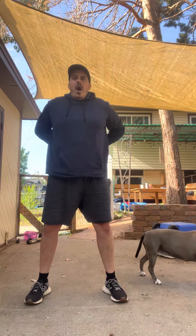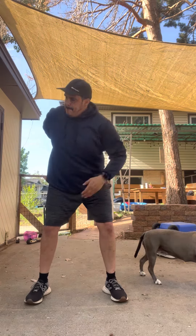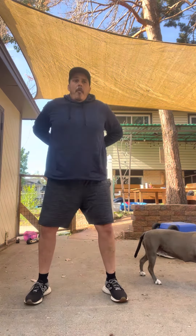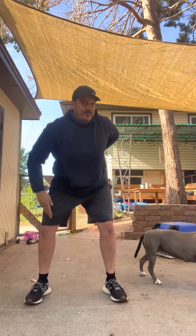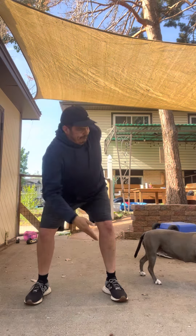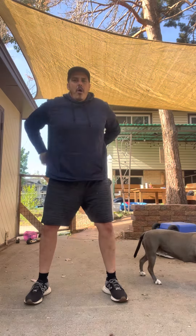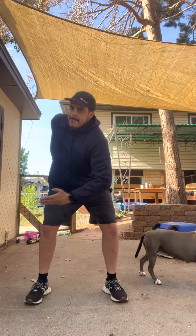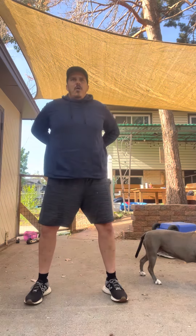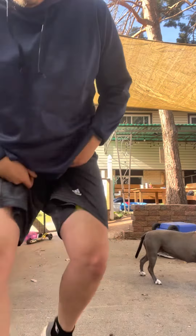All right Jake, come on, do it. Remember, if anything hurts, just stop. There's no point in going through the pain. Just stop if anything hurts.